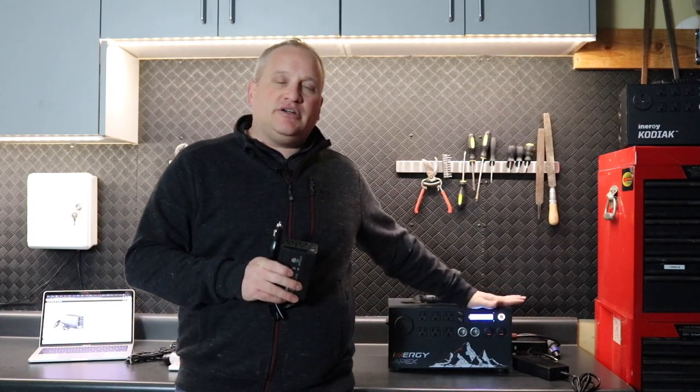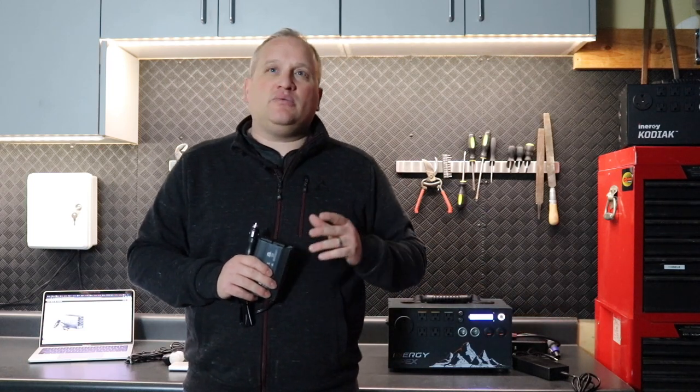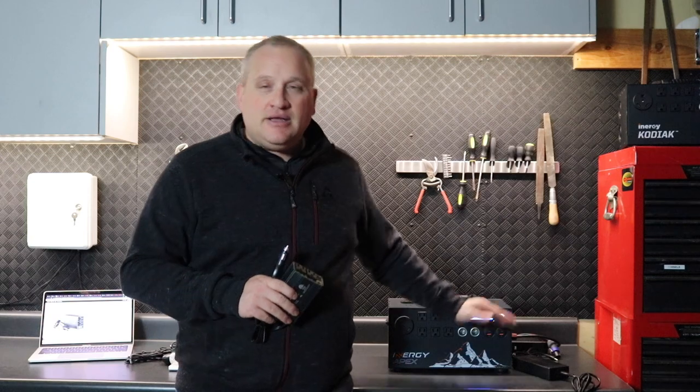Imagine you're out on the road and you've got a full charge in your Apex and you want to do some of the things we've already talked about — laptop, DVD, whatever. Why drain the battery that you've got fully charged when you can power those devices with your car and save the battery for later, when the car is not running, when the sun's not shining, and you don't have a power source?